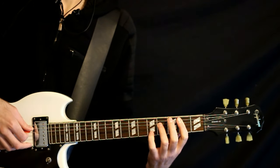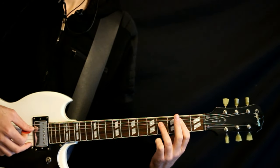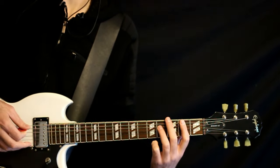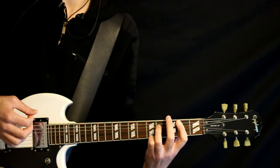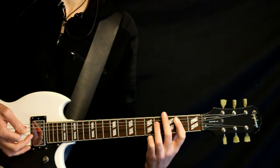Then we just strum through part of this B7. It's basically just the 2 on the A, the 4 on the D, and a 2 on the G. The strumming on it is like strum — 1, 2, 3, 4, 1, 2, 1, 2. That type of deal.